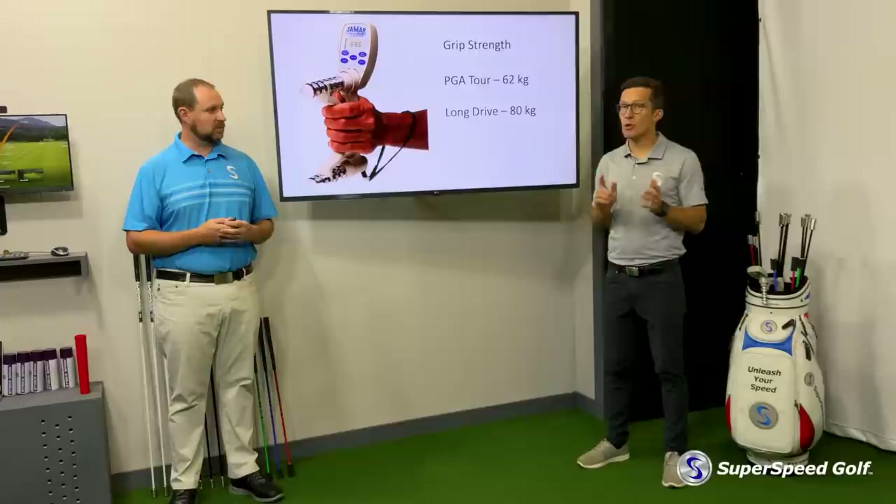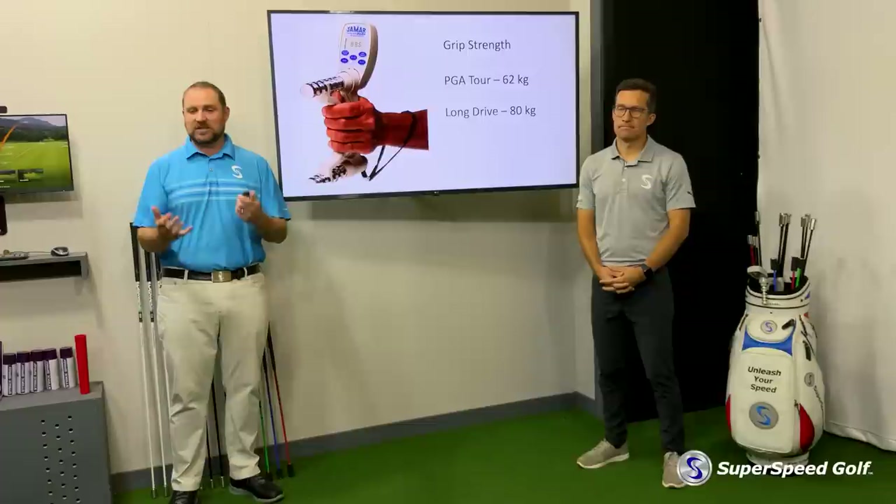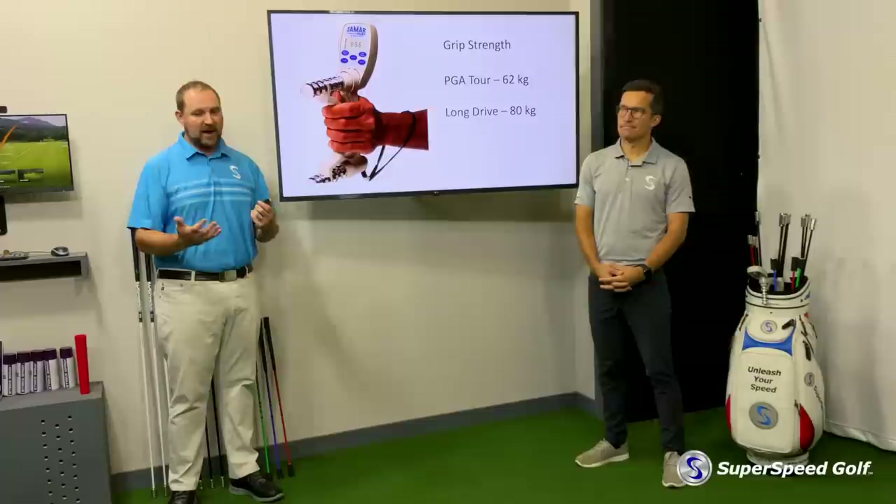Just a little bit more than 50 percent. I think that's really cool. Golf coaches haven't been wrong for 100 years talking about how much grip pressure we should use.